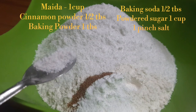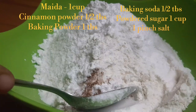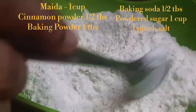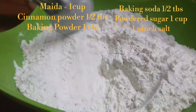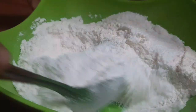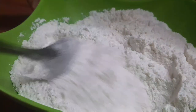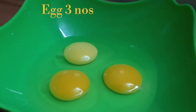We mix the dry ingredients in the mixer. We also add 1 spoon of butter and mix it all together. The taste is optional. We are using this for a bakery-style carrot cake. Mix all the dry ingredients well.